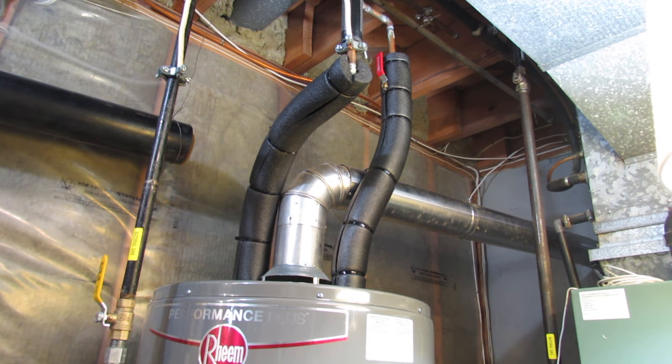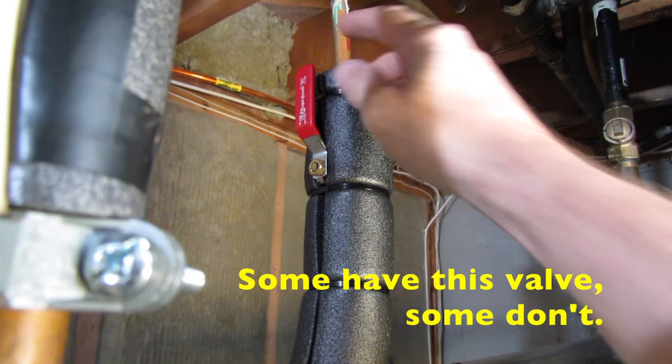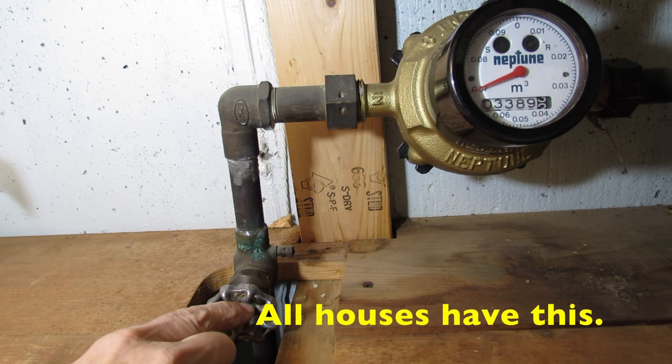Now shut the water off leading to the water tank. There's two ways to do this. The first one, look at the two lines leading into the top of the water tank and there will be a valve there — turn it off. Or go to your main water valve and shut it off.